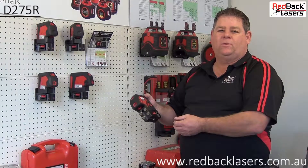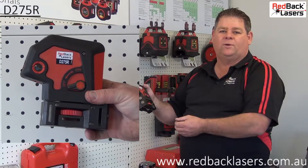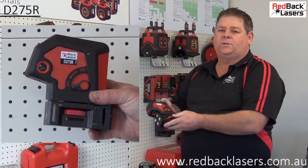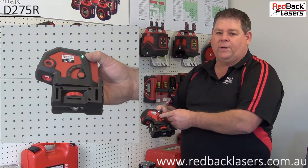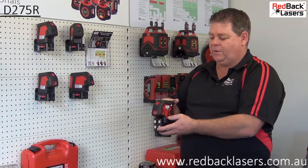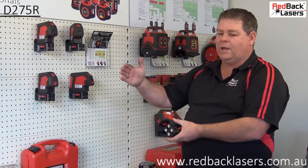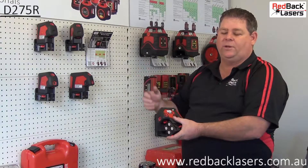We're going to have a more in-depth look at the Redback Laser's D275R 5-dot laser. To turn the laser on, we simply unlock the pendulum, and the laser will automatically level within 3.5 degrees and activate the beams. If we're outside of that auto-leveling range, the laser beams will flash and we'll hear the audible tone.